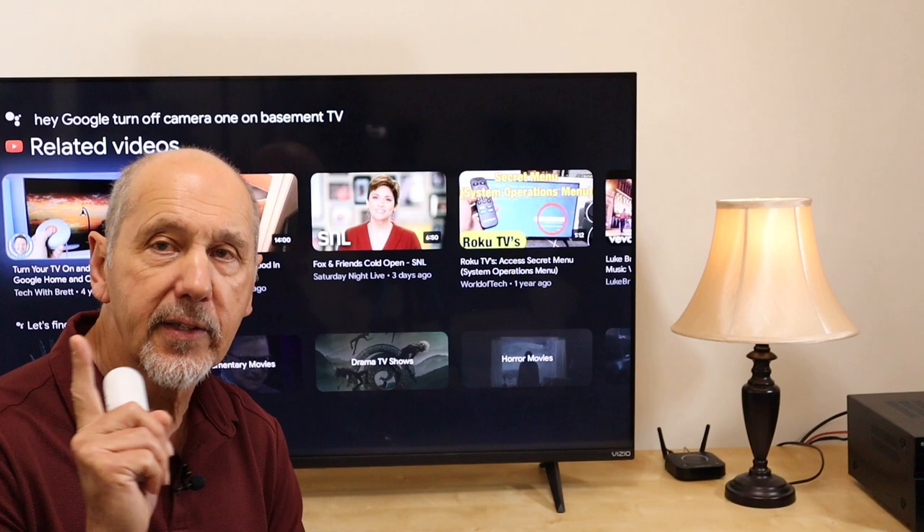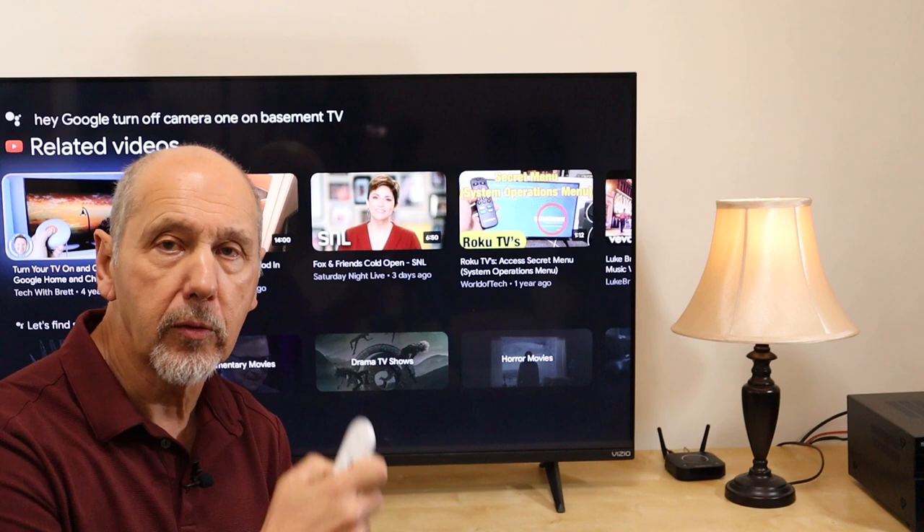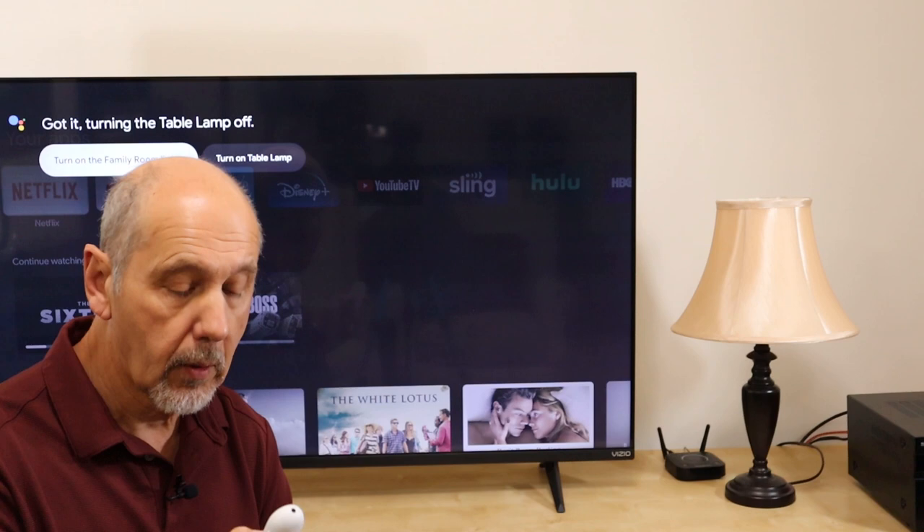The second cool feature I'm going to show you is you can control your smart home using your voice remote. Hey Google, turn off table lamp. Hey Google, turn on table lamp.